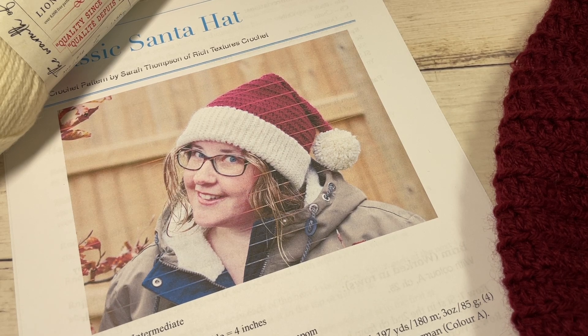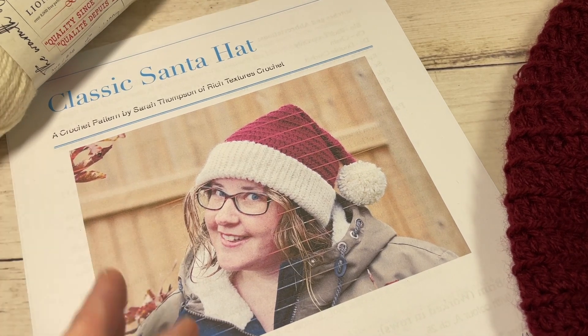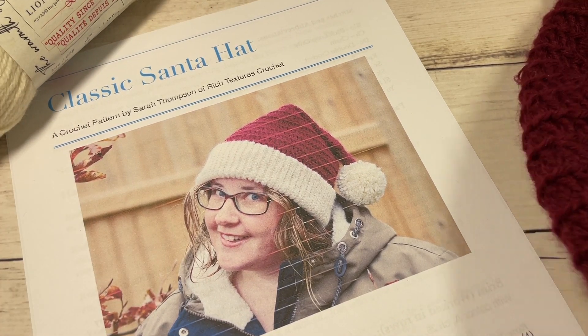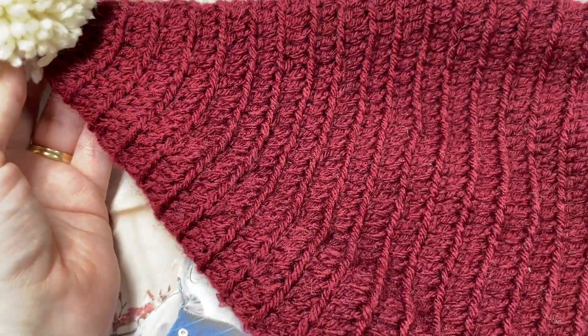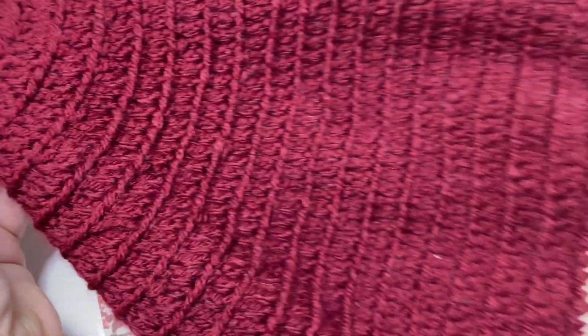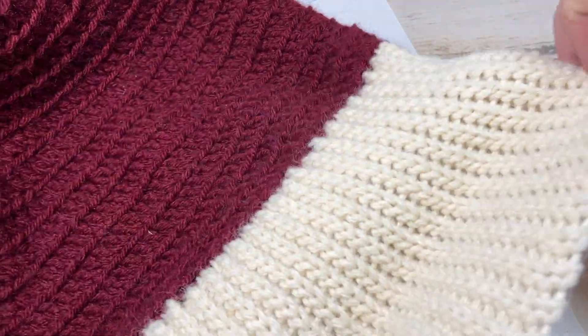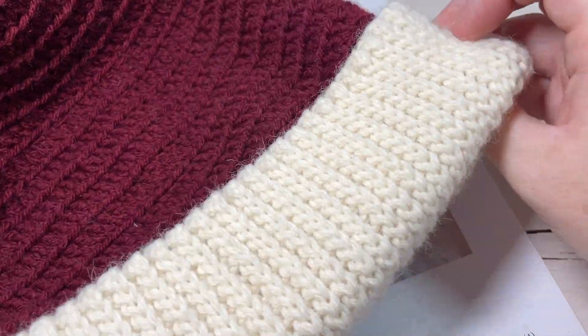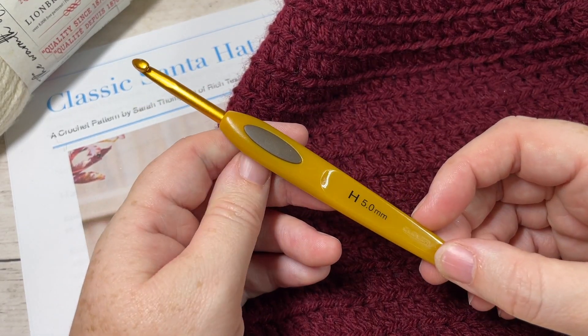Hello everyone, I'm Sarah of Rich Textures Crochet, and welcome! Today we're going to learn how to crochet a classic Santa hat. This is a fairly easy-to-work Santa hat pattern with a classic look and feel, featuring a homemade pom-pom, an easy-to-work stitch, and a beautiful fold-up double-thick brim.